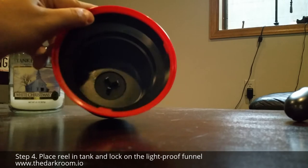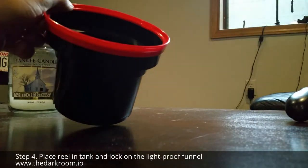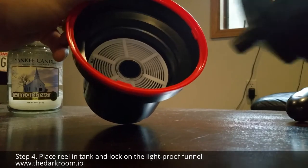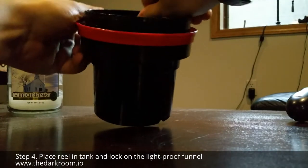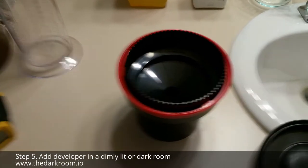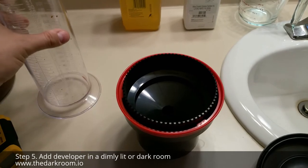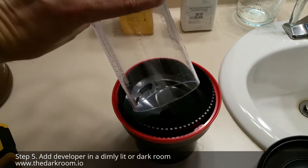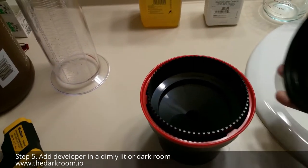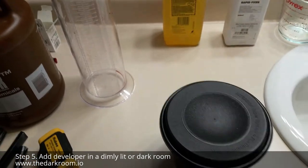Next, take your Patterson tank and the film that's already on the reel. With the black piece on the bottom of the reel facing downward toward the tank, drop the film reel in. Then take the inner cap and tighten it on — now you have a lightproof seal. Once the cap is in place, pour in your pre-mixed developer, about 11 ounces total. It'll fill it up just right. Put the cap on, make sure it's sealed, and now you're ready to agitate.